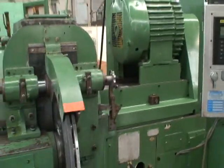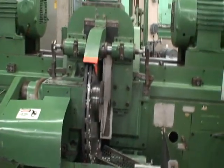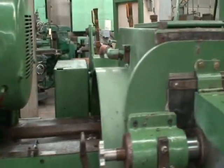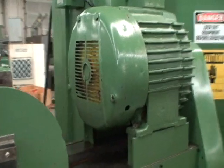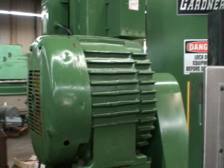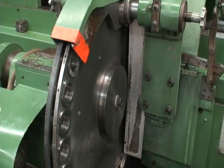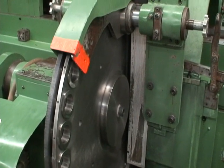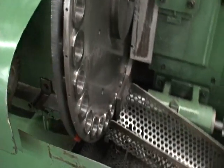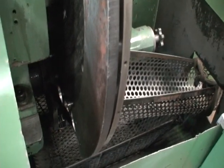We're going to turn it on and listen to the motors and the wheel carrier. Left hand motor, right hand motor, and the work carrier. They incorporated a little flapper for ejecting the part, and that's what the little noise is — a little ticking.